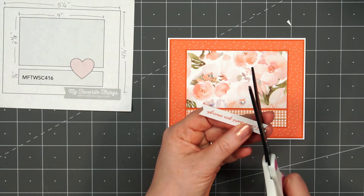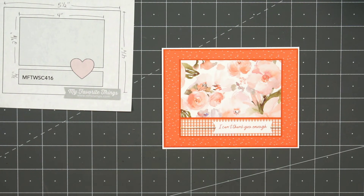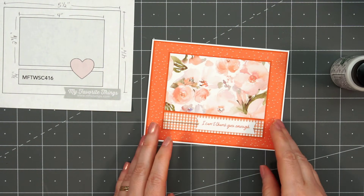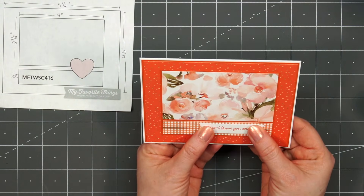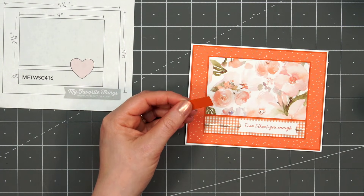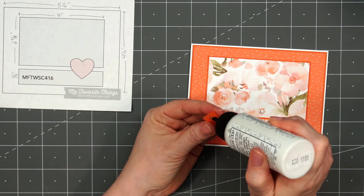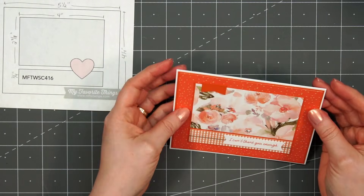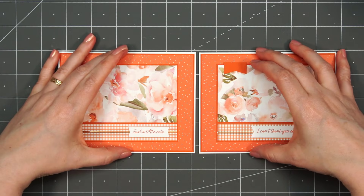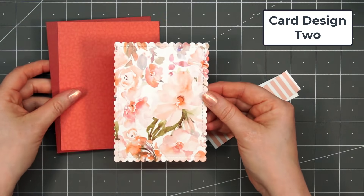I'm using one of the sentiment cut-aparts included in the paper pad — one of the sheets is full of different sentiments, so it's perfect. You don't really need any stamps, but of course I will be using stamps in this video. I put some adhesive on the back and adhered it to the lower right-hand corner. Then to finish off the card, I'm adding a small banner in the upper left-hand corner. For several cards in this video, I kept them fairly simple and flat since I'll be donating them to a local charity — since they mail the cards off, I don't want them to have to pay extra in postage. And there is my first card. I did make two using this design.